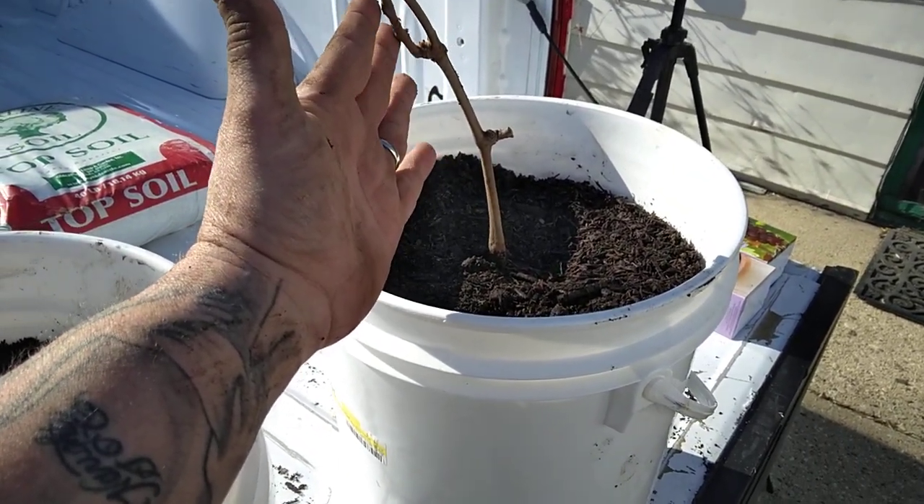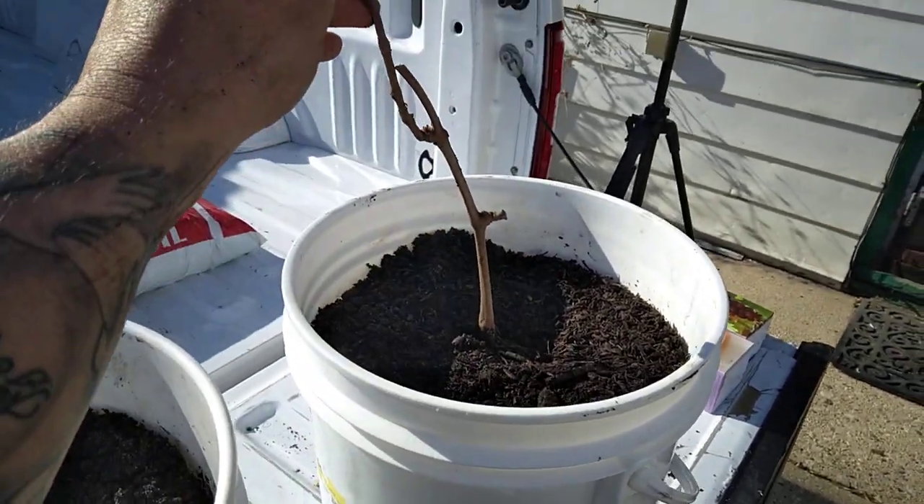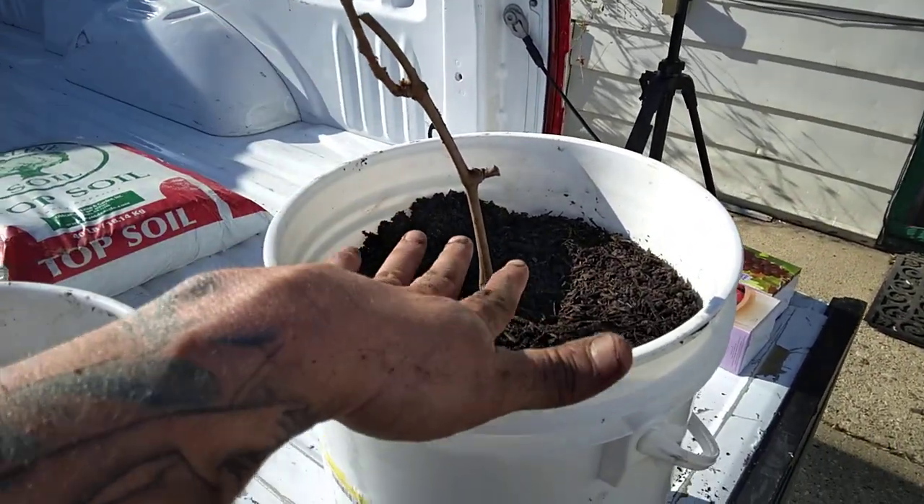With the grape vine, right now it's kind of just an empty twig. But what I'm going to do is make a little stake and train this to grow up against it once it gets going.